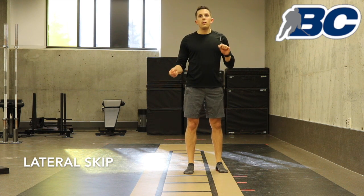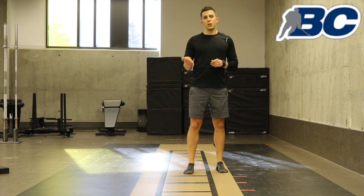Lateral skip. This is tricky for people, but now that you've learned karaoke and we've done it for a while, this should be a little bit easier.